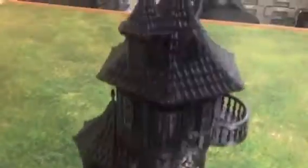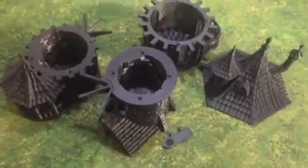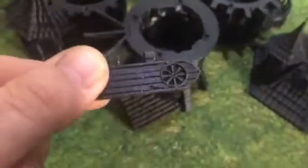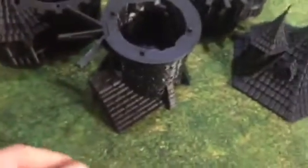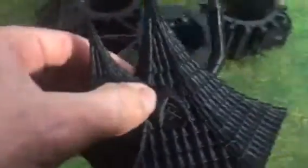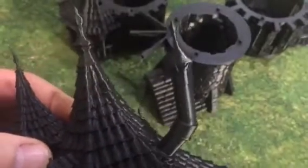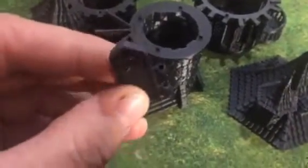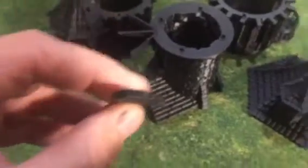It prints in these separate components, and you can see these components here are all printed showing the interior detail as well. The doors print separately — you normally print the doors at 0.1, and the buildings, roof, and sides you print at 0.2. You can see that's printed at 0.2. The doors print with these little round pieces for the hinges.